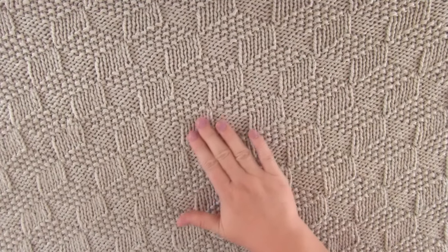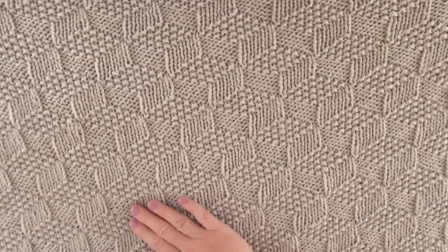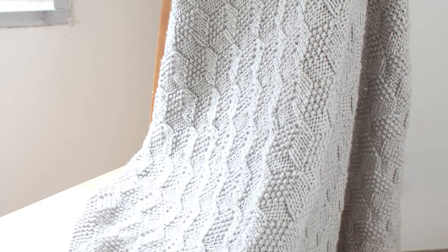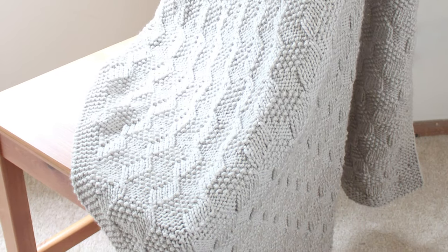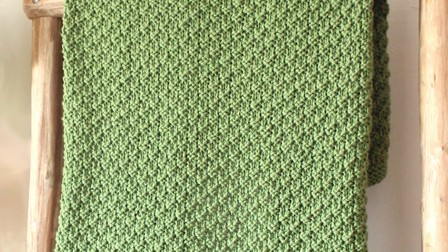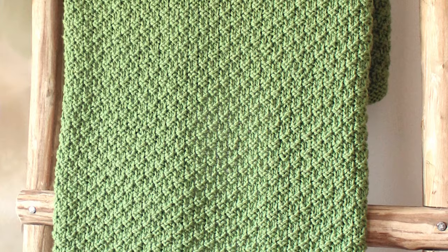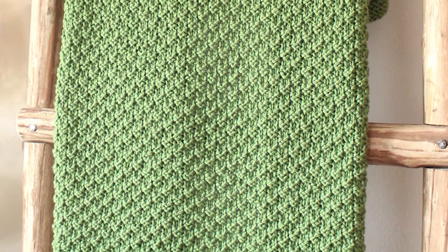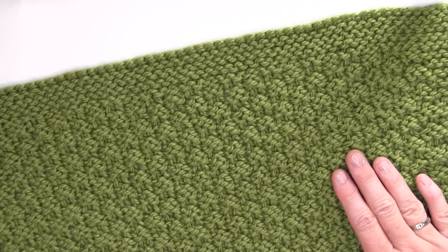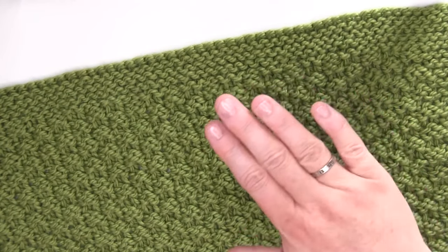I also have the Tumbling Blocks Blanket pattern, which is another simple knit and purl pattern with a little bit more complexity in the design — you might want to go check that one out as well. I hope you're inspired to knit up a Moss Landing Blanket of your own. Thank you so much for watching, and I will see you here next time. Bye!